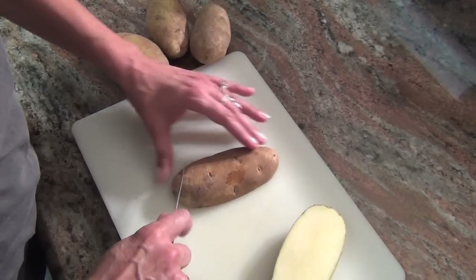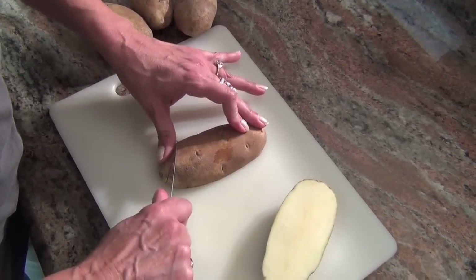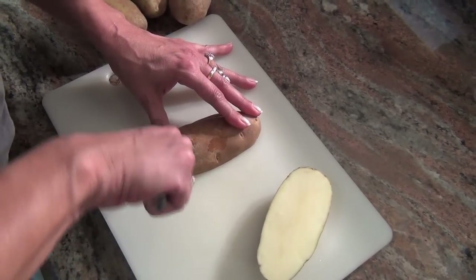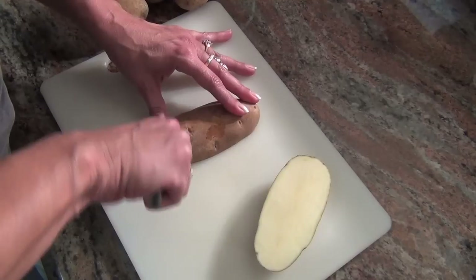Once you get your potato in half, you're going to take your little knife and you're going to make little cuts about maybe a quarter of an inch apart.